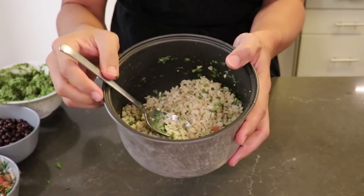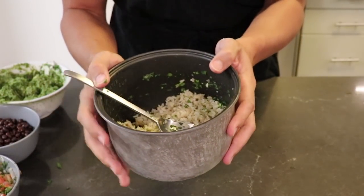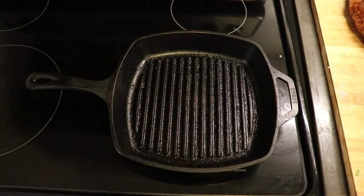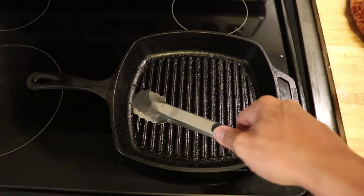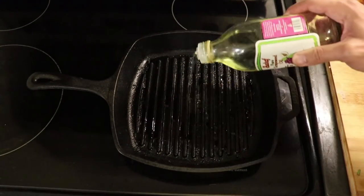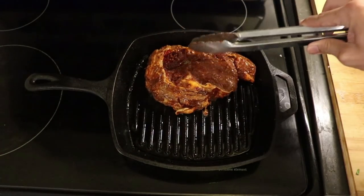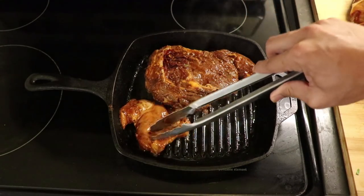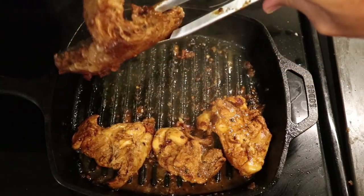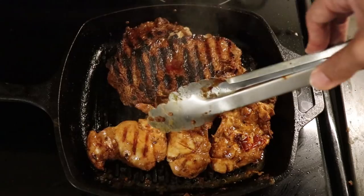The rice is done. My camera cut out without me knowing, so I don't have the video to show you how to put cilantro and citrus juice into a bowl of rice — I'm sure you can do it. Now your meat should be nice and marinated; it's time to grill. Chipotle Mexican Grill doesn't even use a grill — they use a flat top. I'm using a cast iron grill pan. Add some oil, then cook the meats. The biggest pieces take the longest, so put them on first. Chicken takes about two to three minutes per side; the steak is about one pound, so four to five minutes each side to get to medium.